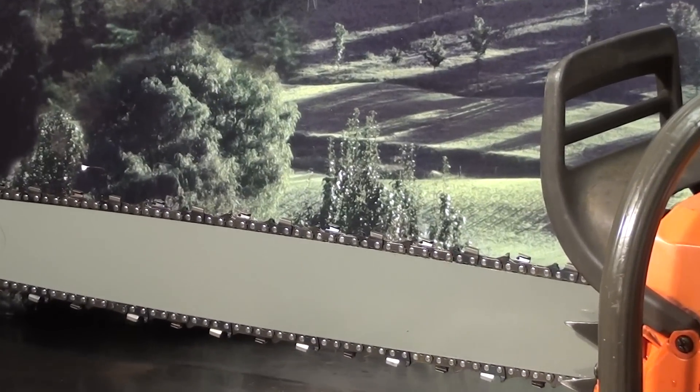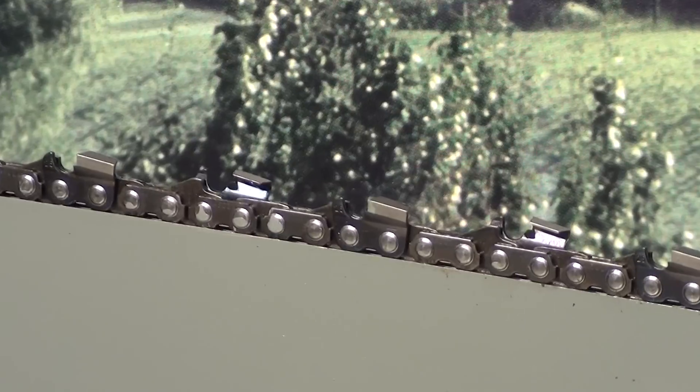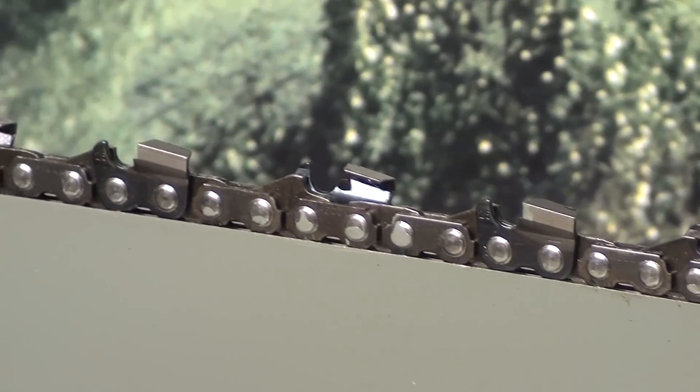.063 gauge, and that's a full comp chain — we call it full comp, meaning there are more teeth in the spacing, you can see there. Really a fast cutter.